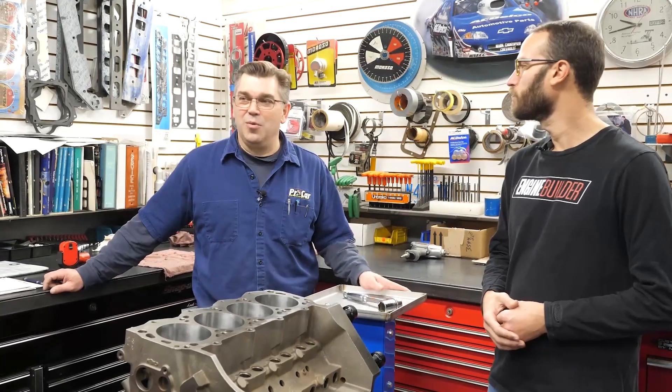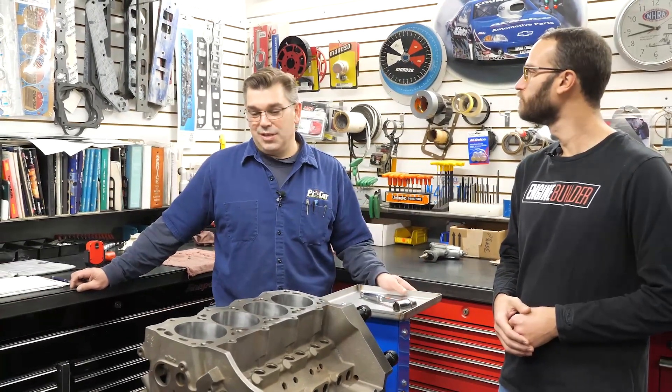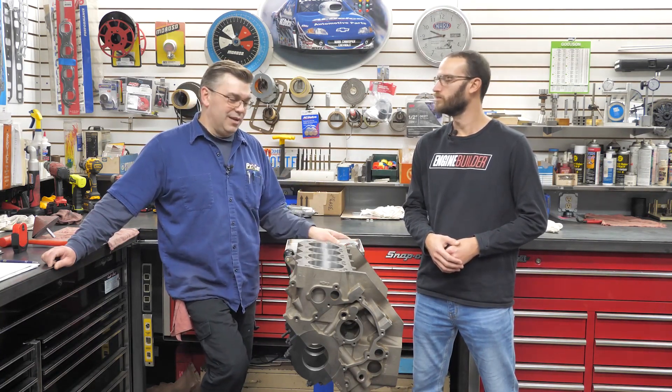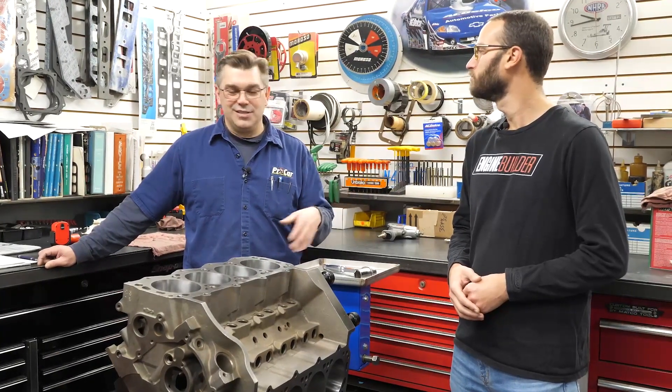Yeah, we work with Canton Automobile Machine out of Canton, Ohio. They're a good local machine shop that does all kinds of engine machine work, and we've had a good relationship for years. We use them for block-related work and valve jobs, stuff like that. When you get a new block like this, it doesn't just come ready to go. You've got to look at what piston size you have, what sort of clearance you want for your piston-to-wall clearance, and then you have to hone it to size.